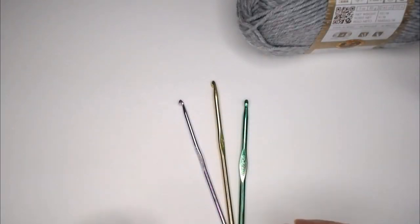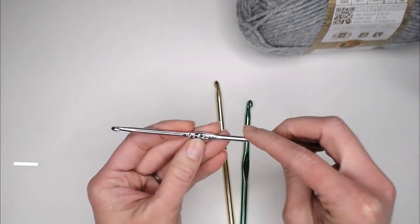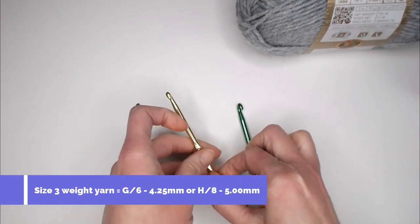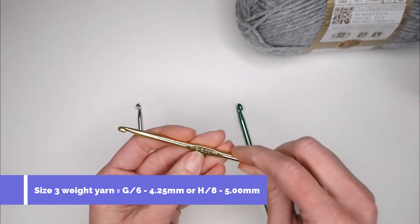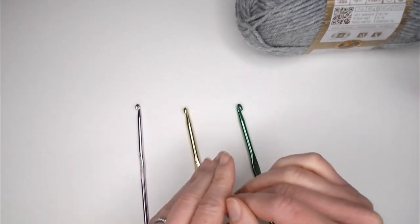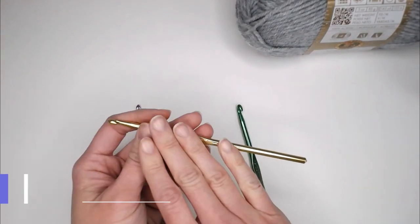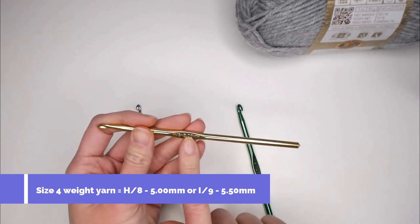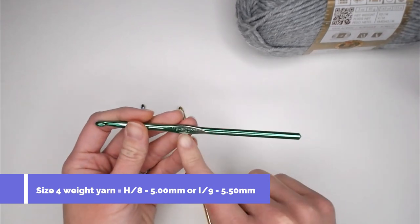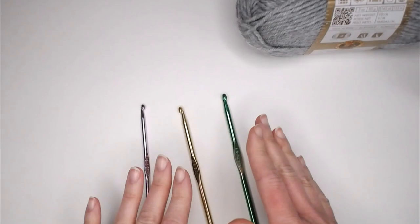Depending on what yarn you're using: if you're using a size 3 weight yarn, you'll probably want to use a size G6 or 4.25 millimeter crochet hook. You could go up to a size H8 or 5.00 millimeter crochet hook for size 3 weight yarn. If you are using a size 4 weight worsted, afghan, or aran yarn, you'll want to focus on the H8 5.00 millimeter hook or potentially go up to an I9 or 5.5 millimeter crochet hook.